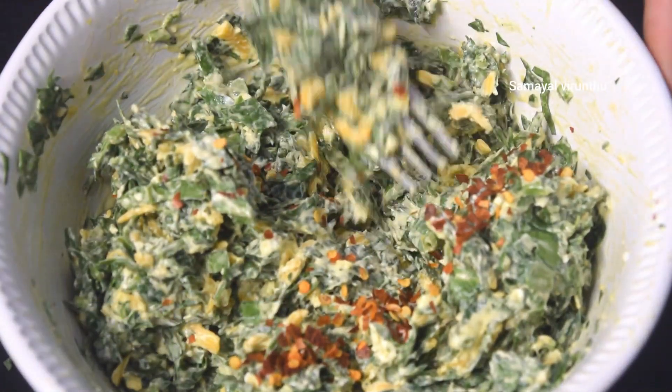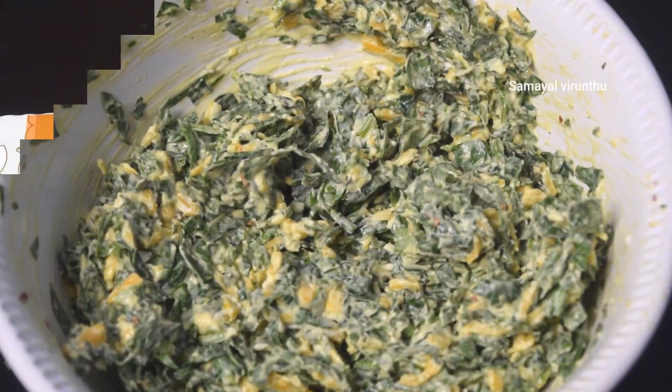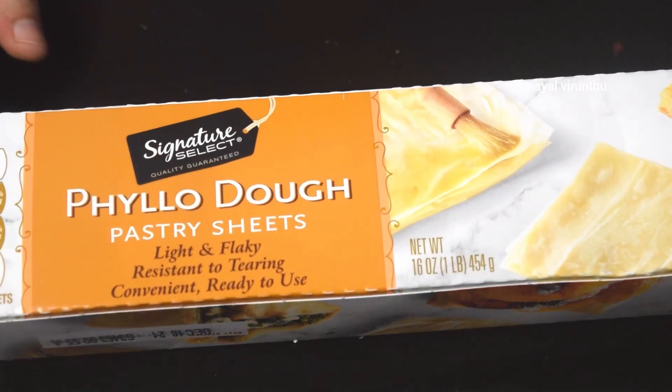You can skip the chili flake if you prefer. If you want to make it spicy, go ahead and add the chili flake. Now we are ready for the dough.